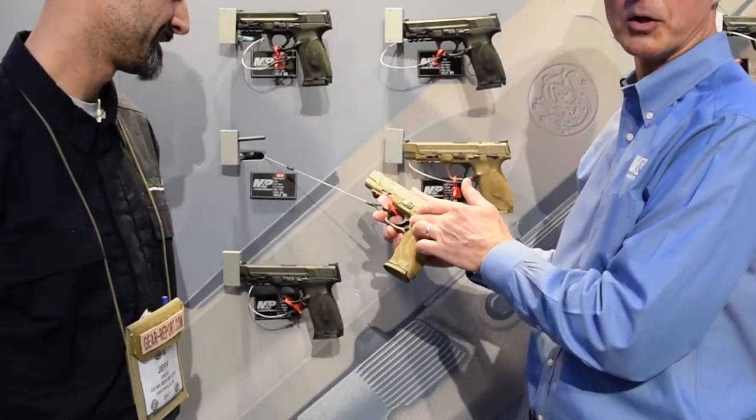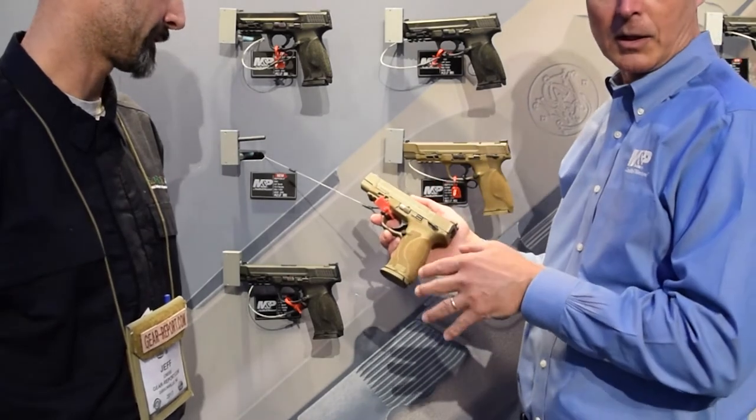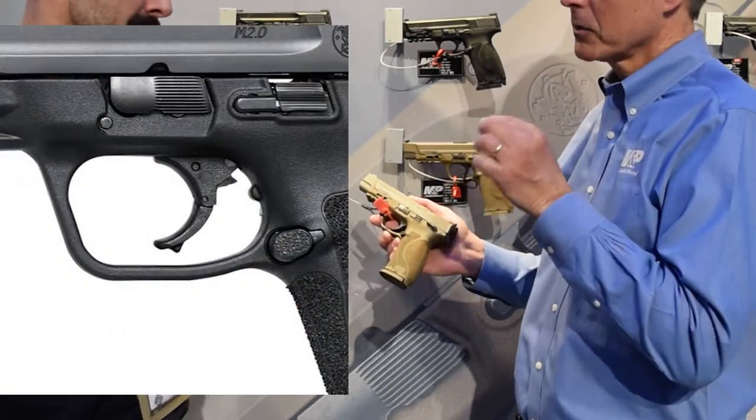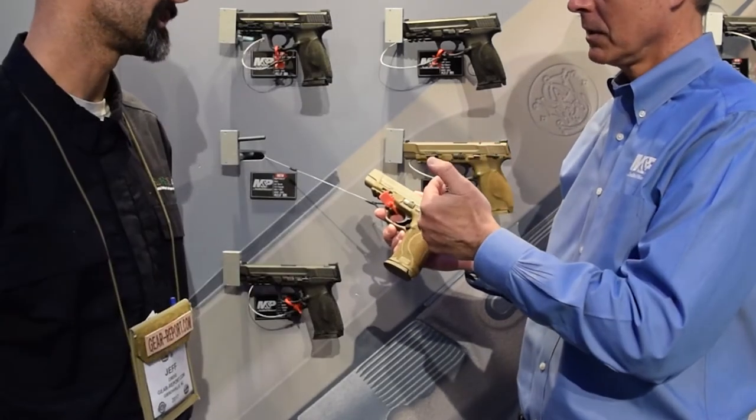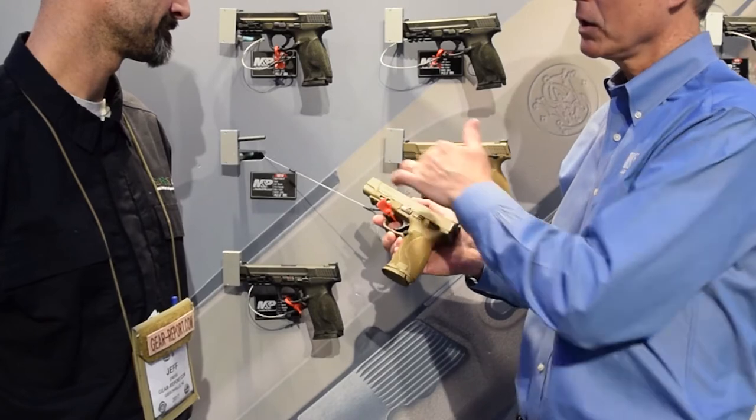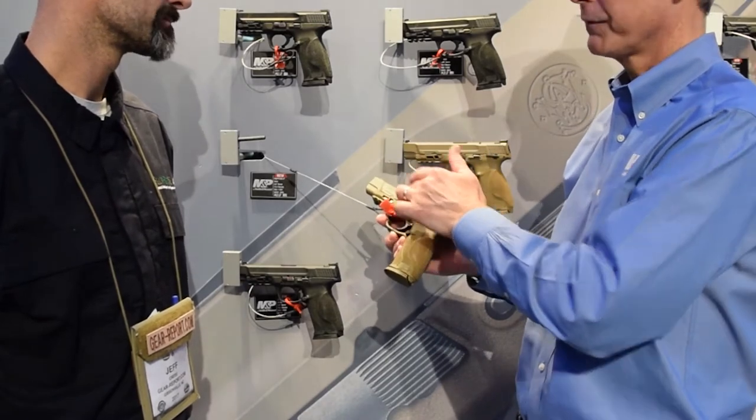First and foremost is the new M&P 2.0 trigger. It is lighter, crisper, and has a nice tactile, audible reset. So it's a major enhancement in the trigger and the striker-fired system of the pistol.